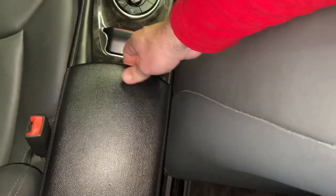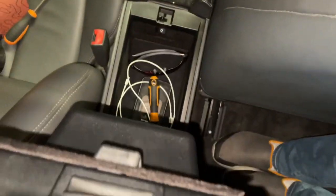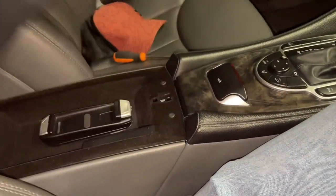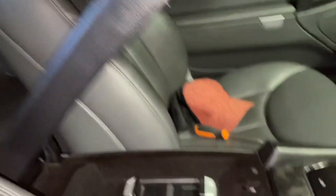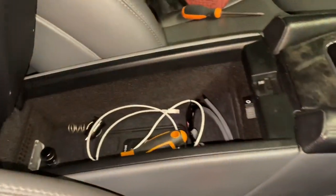And that's us done! How good is that — the center console lifts up by itself and it's sprung. Job done.